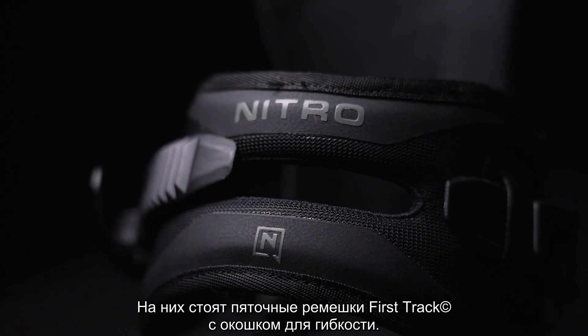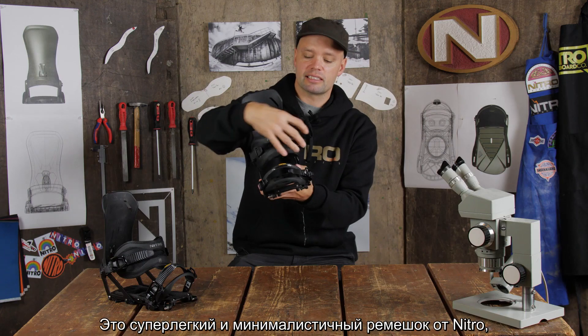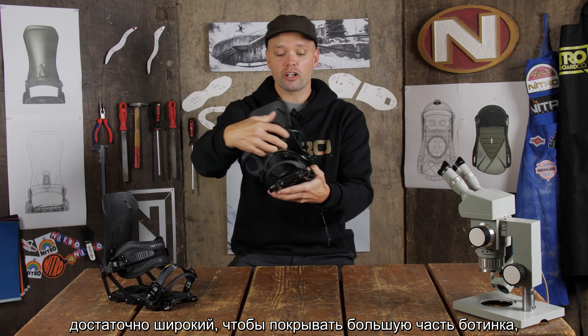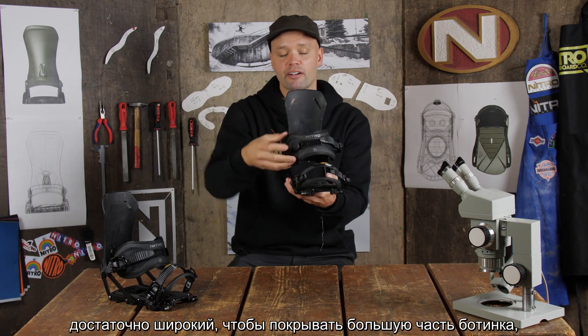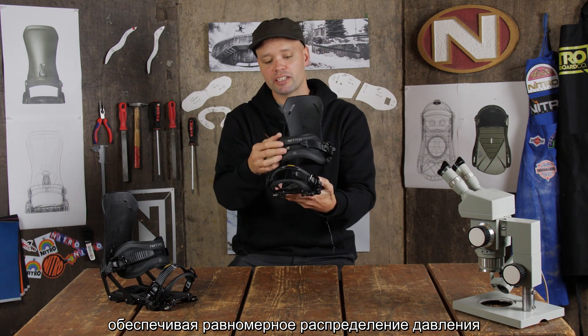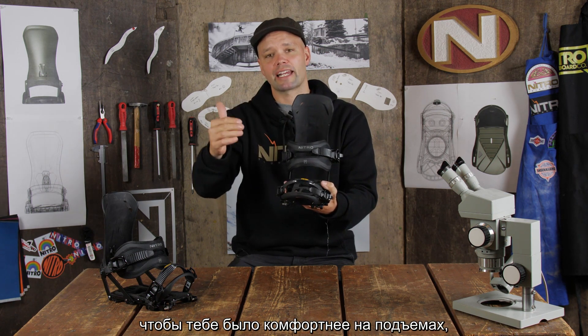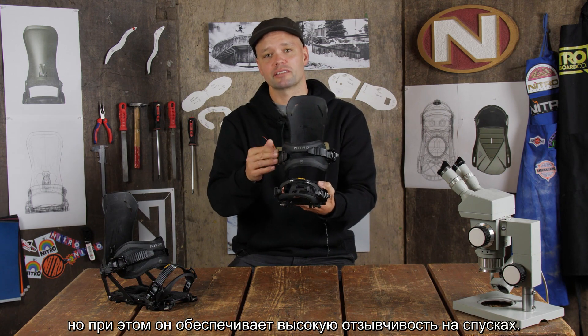It has our first track ankle strap with a flex window. This is a Nitro strap that is super lightweight and minimalistic, large enough to cover a big area of your boot, providing even pressure on the top and bottom part of your ankle, making it more comfortable hiking up and still very responsive for the ride down.